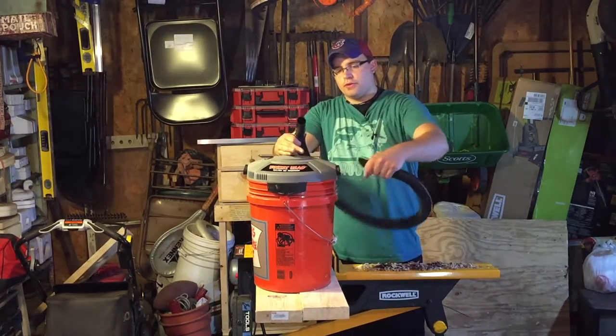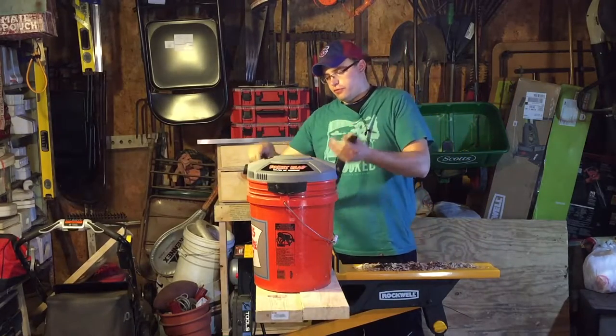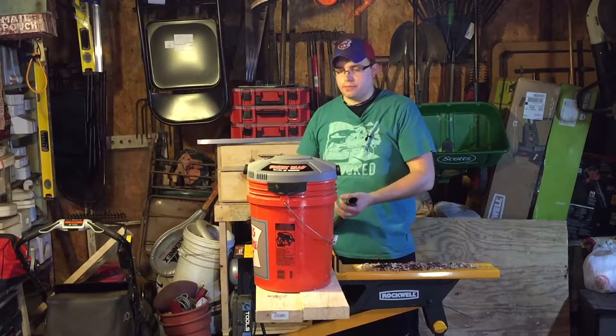Not the most powerful, but it is portable and it's convenient to have, because you can just throw your stuff inside the bucket, throw a lid on the bucket, and you're good to go.